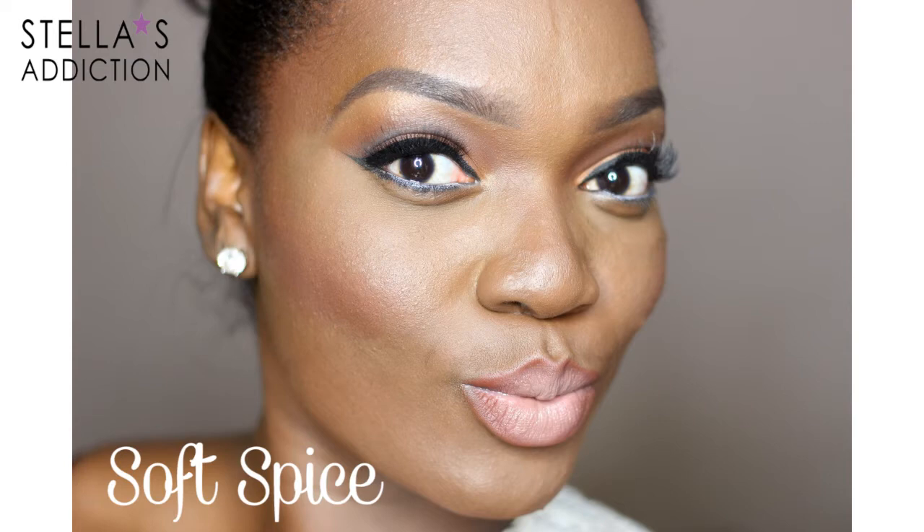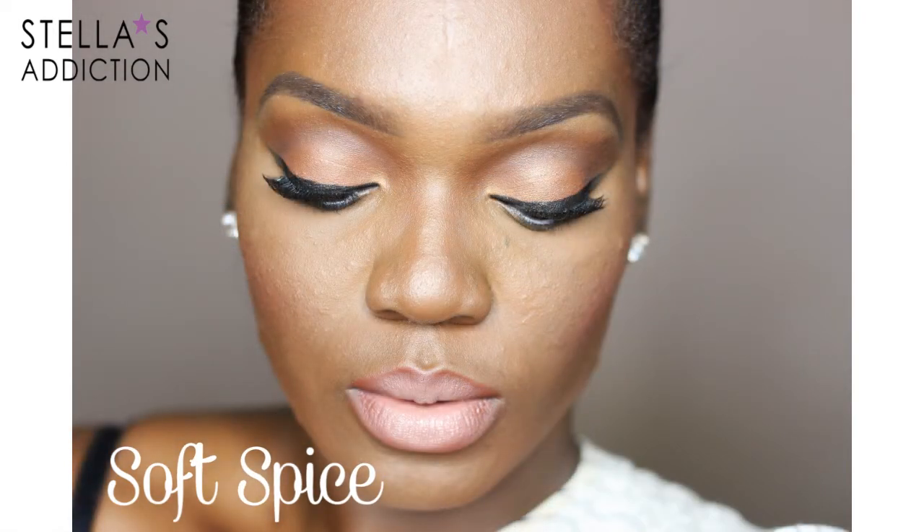Welcome back everyone. Here's a look at the look I'm doing today. I called it Soft Spice after the eyeshadow that I'll be using. Let's get started.